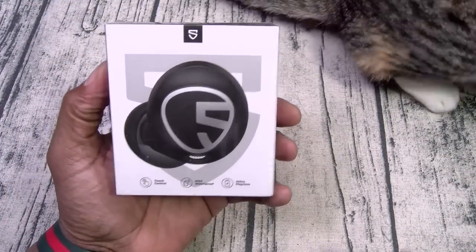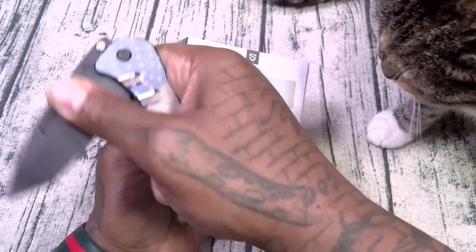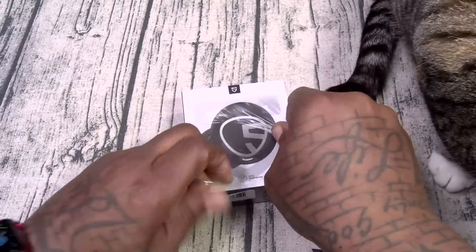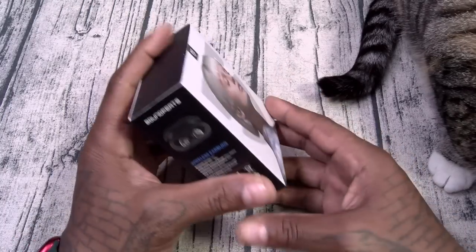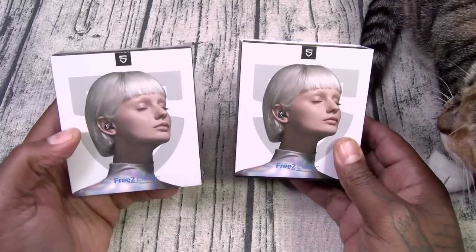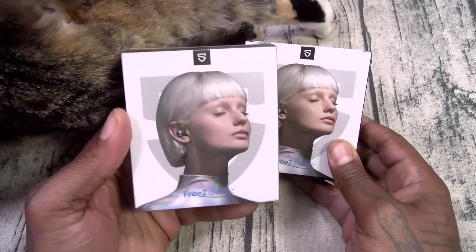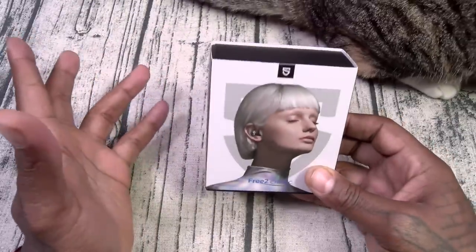Let me grab a little unboxing knife. Touch controls, IPX5 waterproof, 30 hours total play time — let's pop these open. Soundpeats Free 2 Classics — $18, let's go. This is the kind of product that, if you're like me, you go out and get a bunch of these, throw them in the closet. These make the perfect stocking stuffers. And if they sound pretty good, this is a total win.